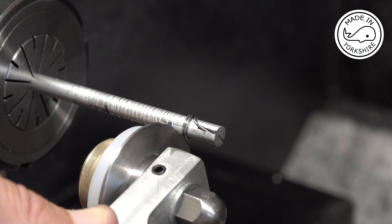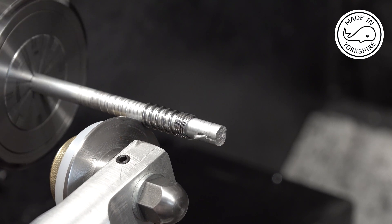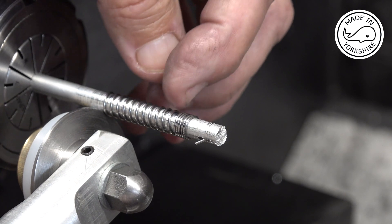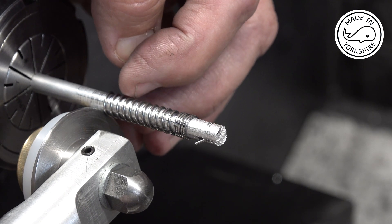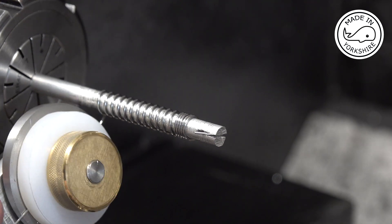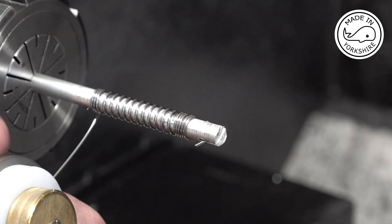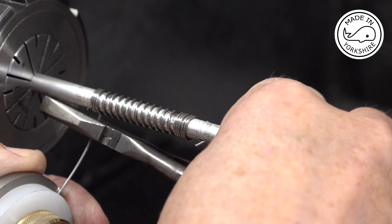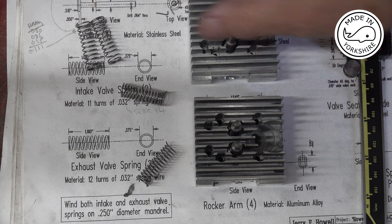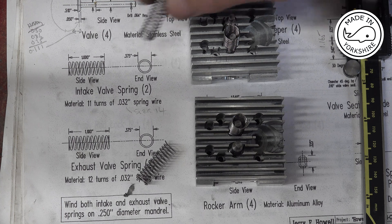Okay, I'll try again. 1, 2, 3, 4, 1, 2, 3, 4, 5, 6, 7, 8, 9, 10, 11 — just an extra one. Doesn't look too bad. After quite a few failed attempts I think I eventually got there. So these are the inlet springs and those are the exhaust.